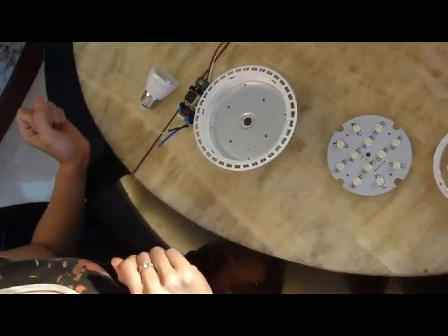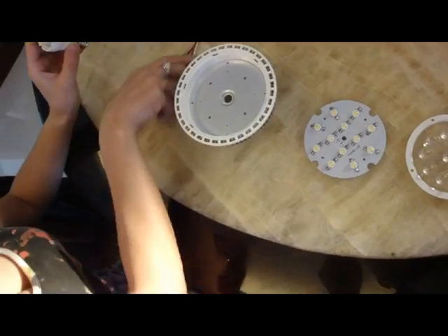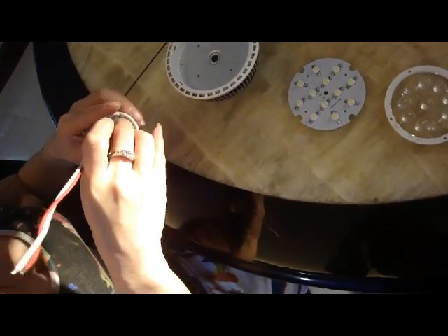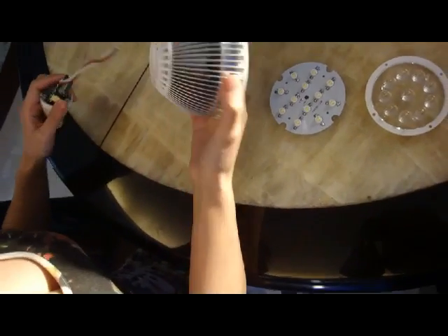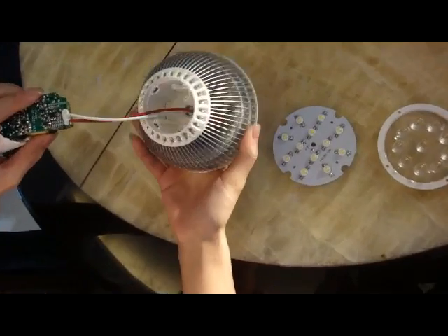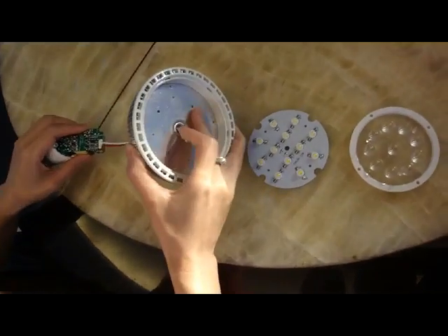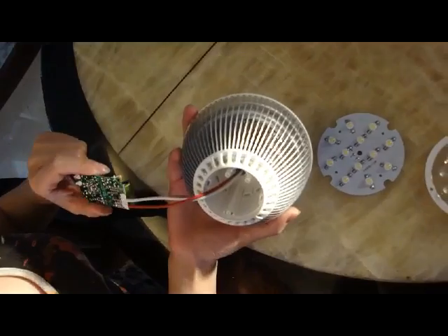Now we'll show how to put the driver into the base, and then we get the housing — through there, and then we have it all together. This is a finished product, like that.